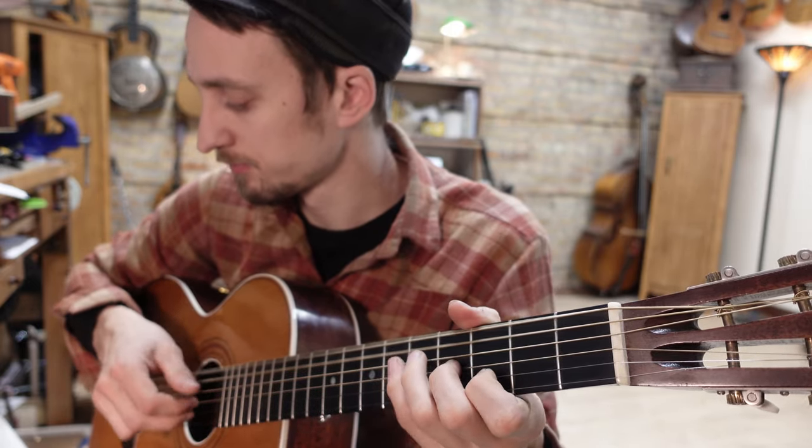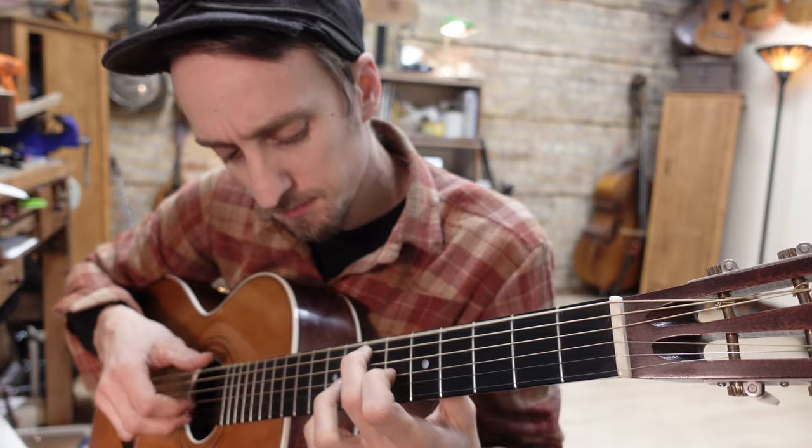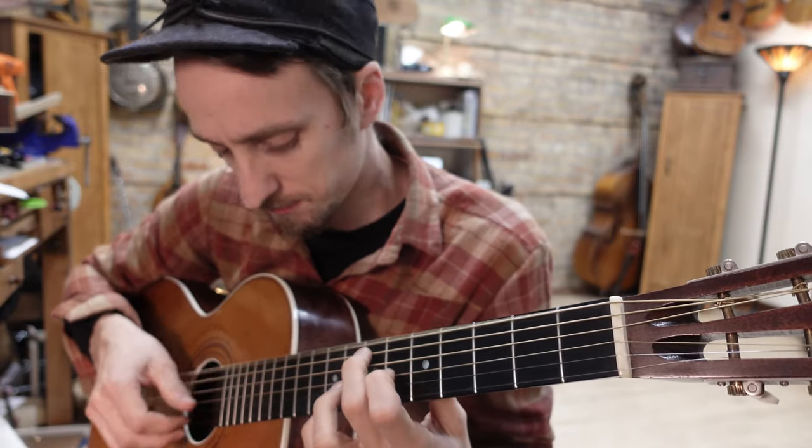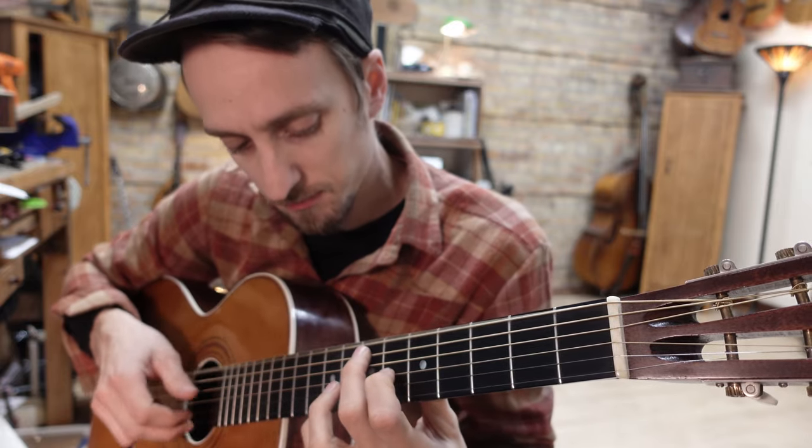We are going to check out Big Bill's 'Hey Hey' today. Man, this is such a good tune. It's just got this thing about it. He's using some really out-of-the-box stuff. You just don't hear every country blues musician doing the stuff Big Bill was doing.